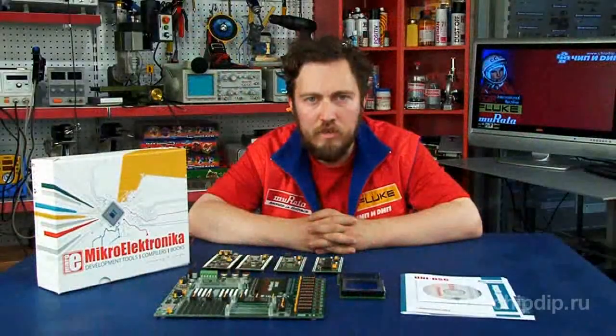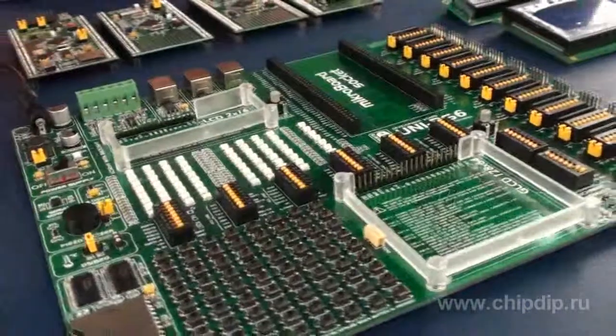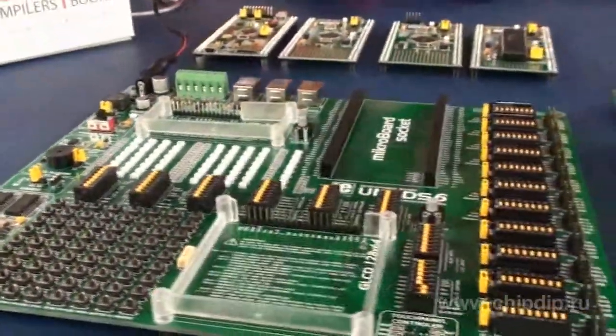These products can be used as an independent platform and can be integrated into any other end device. The main board itself comes with a great number of various data input and output devices, and an inflexible system for communication of such devices with the microboard.